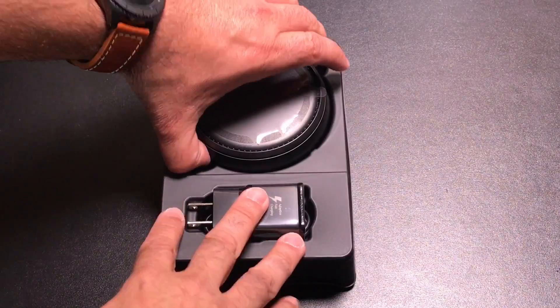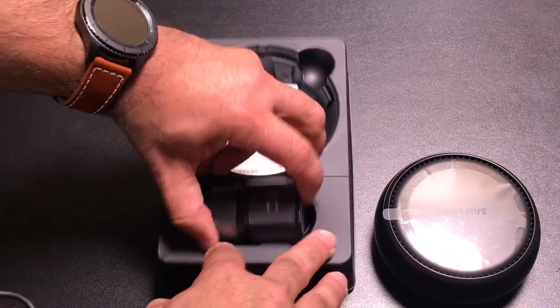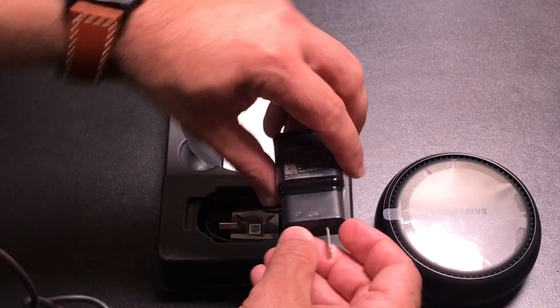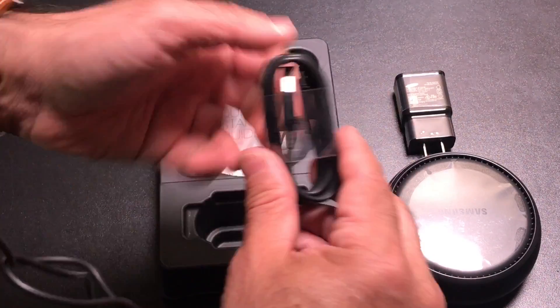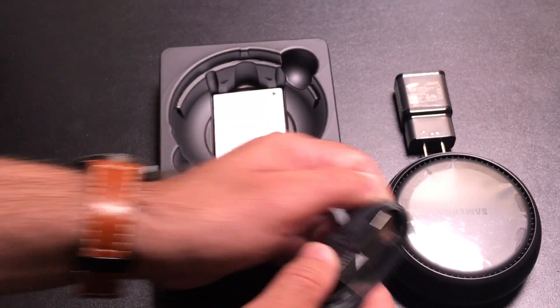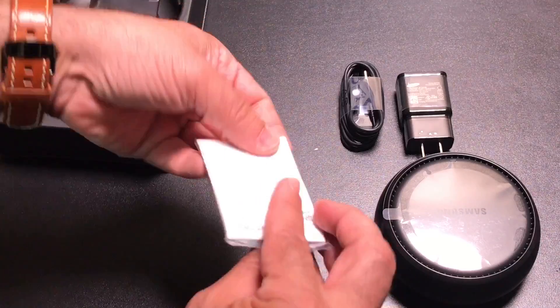Inside the box, you're going to have your station. You do have a fast charging brick, a USB-C charging cable for the station, and a user guide.